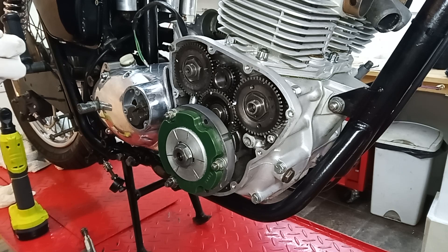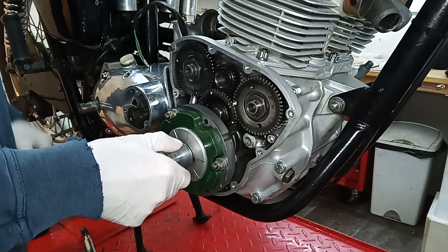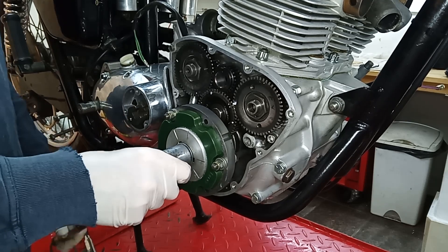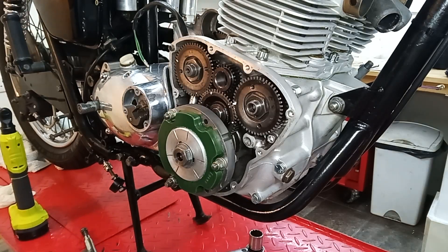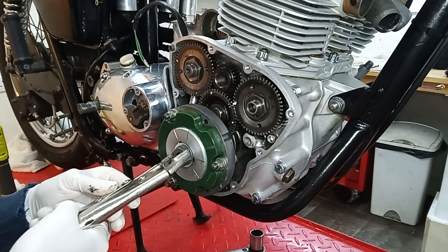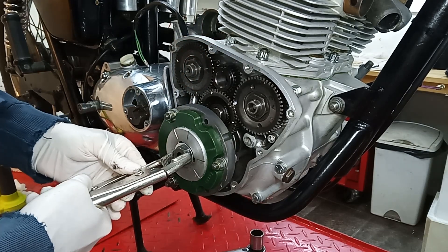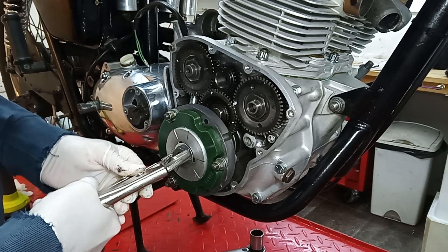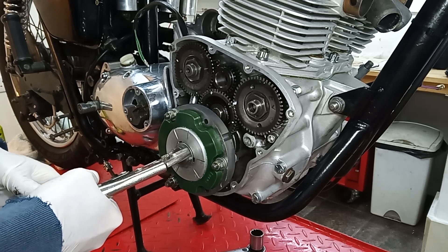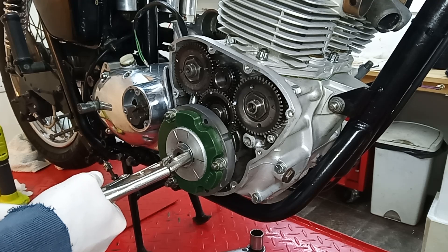That's in. So this is then torqued up to 50 foot-pounds. Torque wrench set to 50. I'm going to have to do this backwards again because the camera's in the way, so I'm lifting instead of pushing down — which is not great, but it's only 50. There we go. Hopefully I'll be able to bend this over and get the mole grips to grip on that edge.